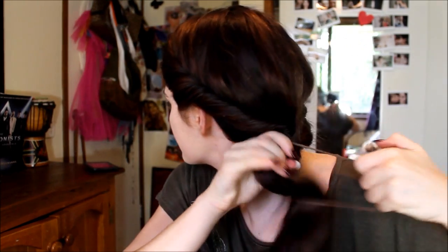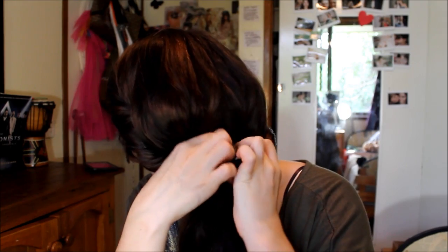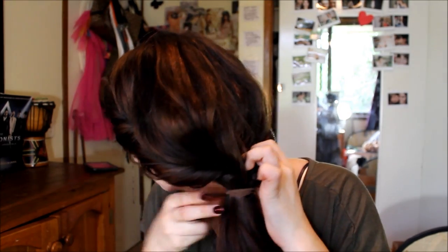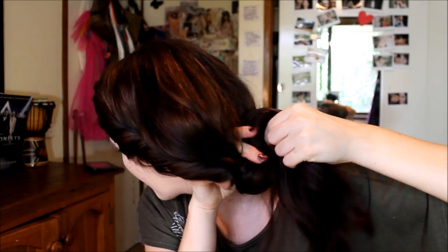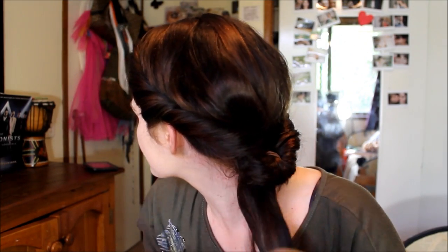I'm just going to tie this back up in my elastic. Then I'm just making a hole up here where the two twists meet and I'm going to thread my ponytail over the top and through that hole. I can stick my hand through that hole and I'm just going to grab the end of that ponytail and thread it through so you have kind of like this little loop-de-loop thing, which is really cute.